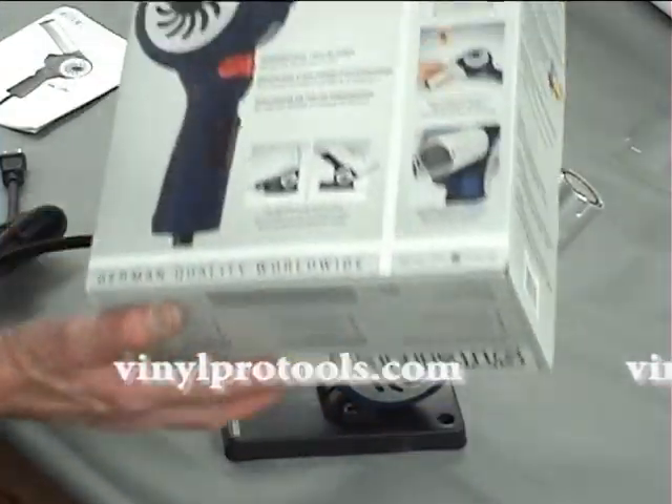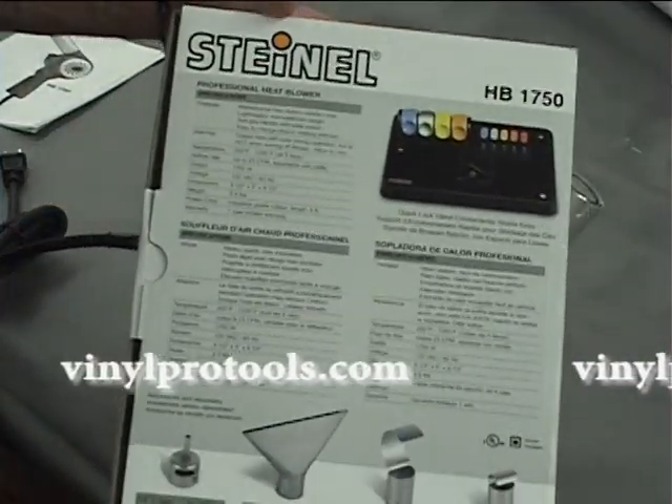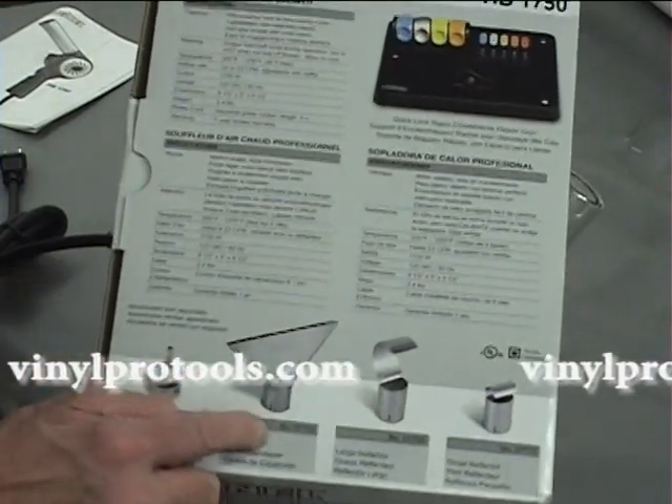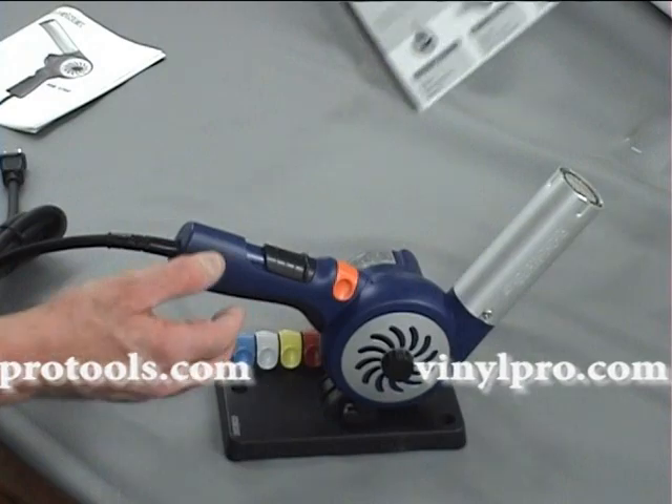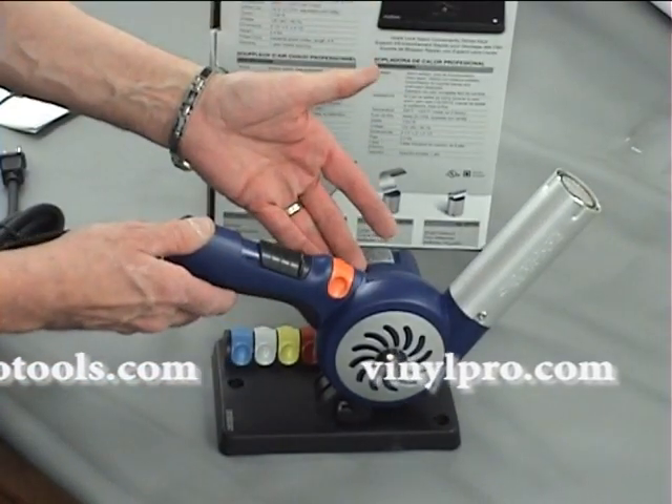As I said, it's an economical tool, but it also comes with accessories that you can purchase individually depending on what type of work you're doing. This is the new Steinau HB 1750 heat blower — what a tool.